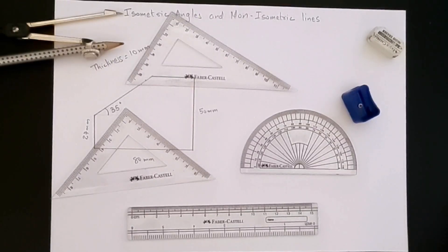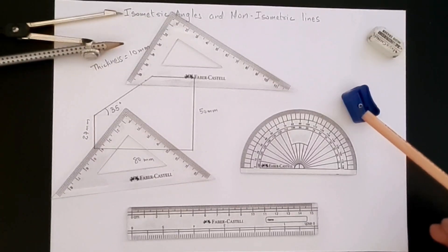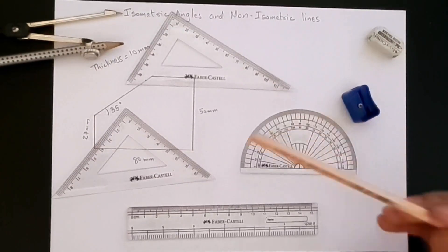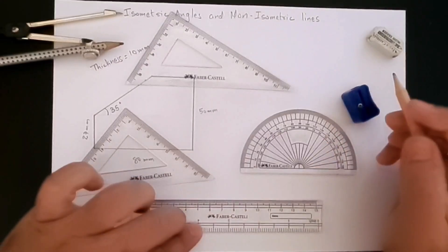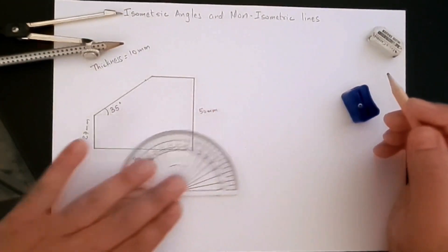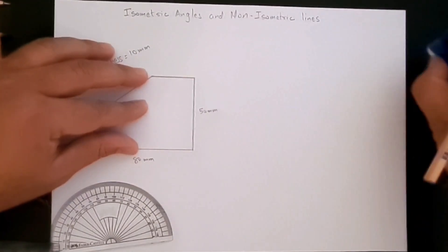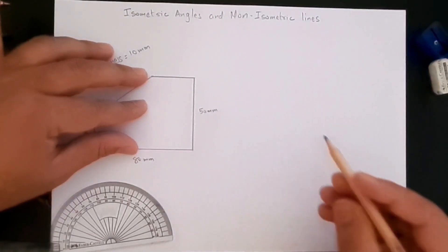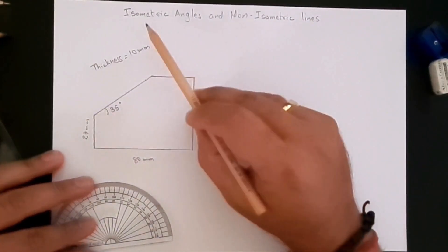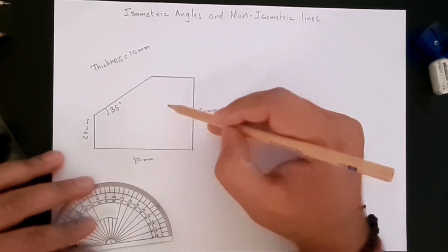Hello everyone and welcome to this video series where we draw or create isometric drawings using our standard tools — pencil, scale or ruler, set squares, a protractor, compass, eraser, and a sharpener. Today we are going to create isometric angles and non-isometric lines.